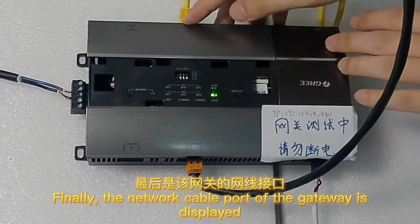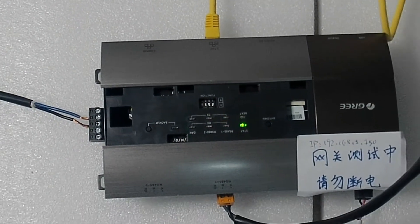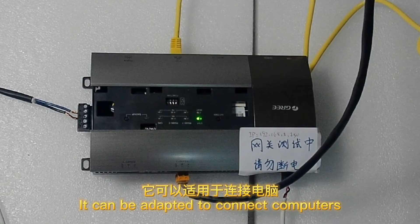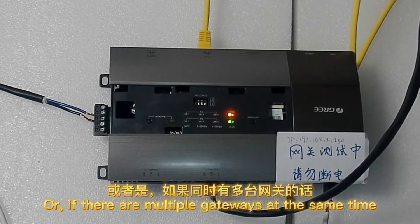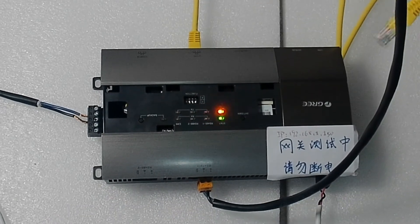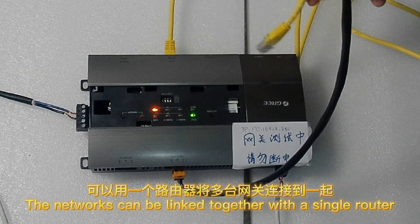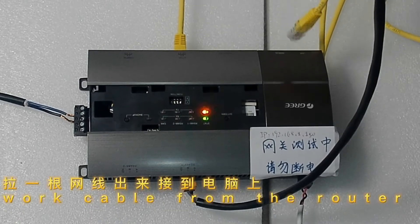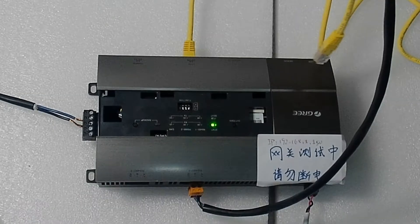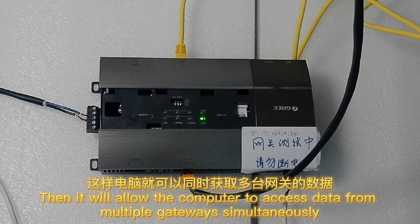The network cable port of the gateway is displayed. It can be adapted to connect computers. If there are multiple gateways at the same time, the networks can be linked together with a single router. Pull the network cable from the router and connect it to the computer, and it will allow the computer to access data from multiple gateways simultaneously.